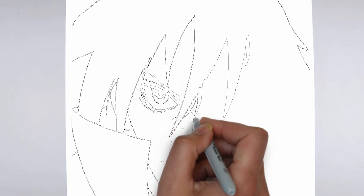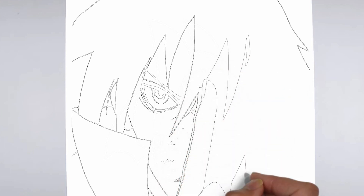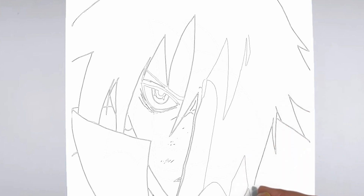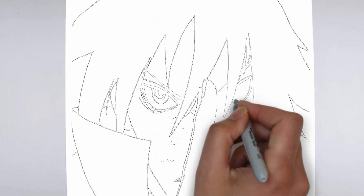Step 4: Finishing touches. Complete your drawing by emphasizing the contours. You can also add additional details to enhance its appearance. And there you have it — your drawing is ready. Don't forget to sign your drawing and share it with us in the comments.